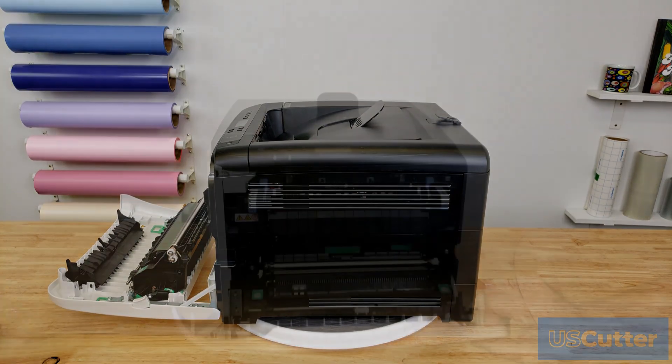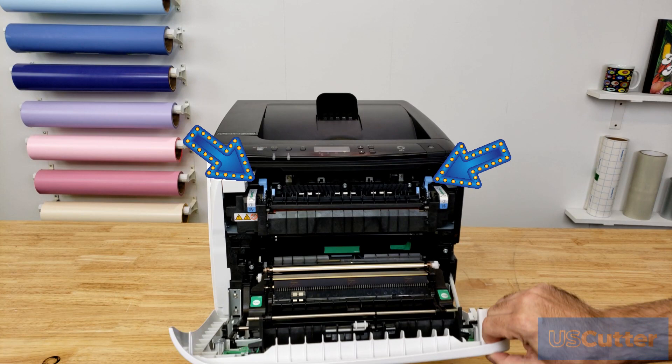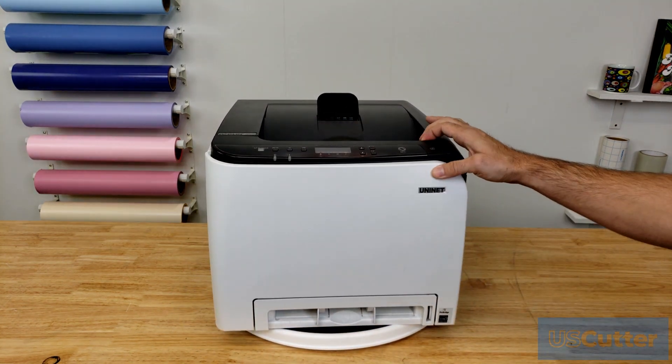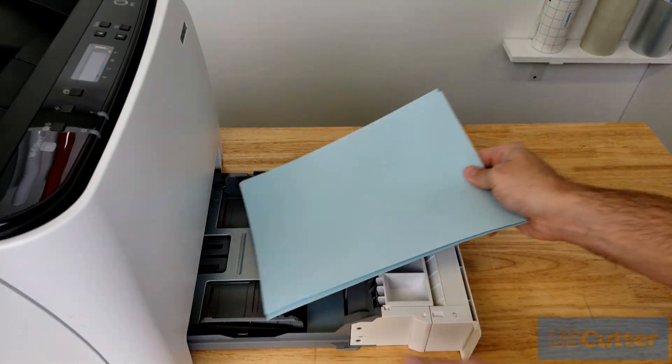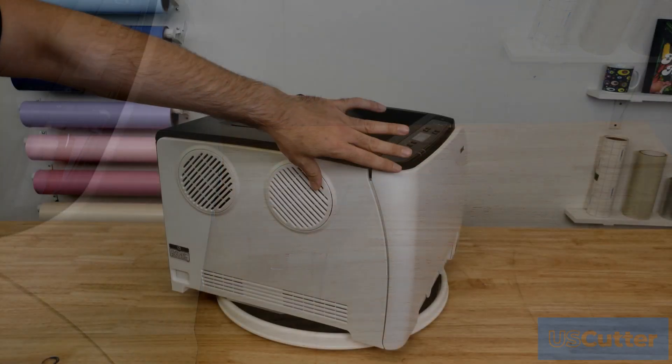Inside, you've got these blue switches on the fuser that allow you to switch it between normal paper or something thicker like an envelope. On the door we brought down, you can see the paper feeding mechanism attached to it. Below that you have the paper loading tray. When loading your paper in the tray, make sure to press it all the way down allowing your paper to lay flat. It will automatically pop up when pushed back into the printer, ensuring that the paper feeds correctly.